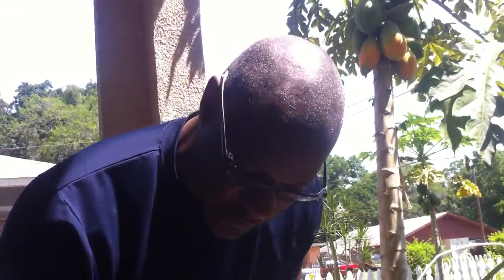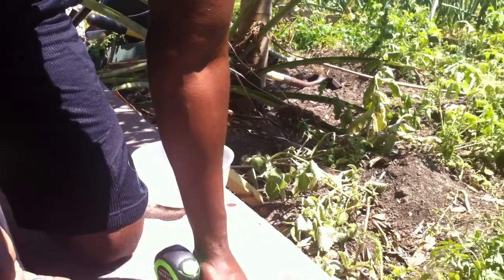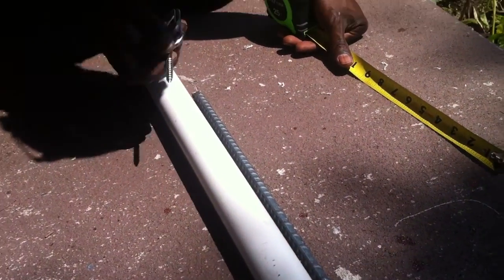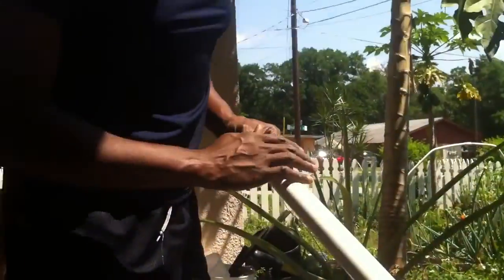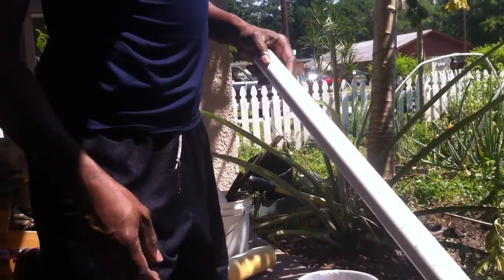Now what we're going to do is cut our PVC pipe. You have to remember that this eye screw has about two inches that are going in. It's probably not going to reach the rebar, but just in case I'm giving it an extra two inches on each side. After this, our next step is going to be to sandpaper everything to make sure it's smooth, and we'll show you that in the next step.